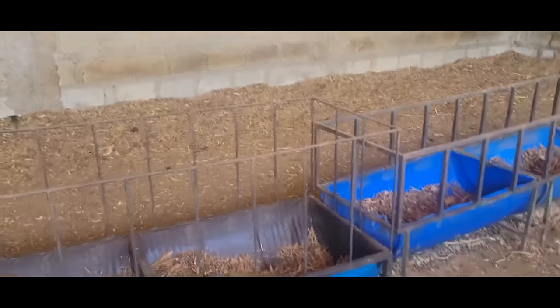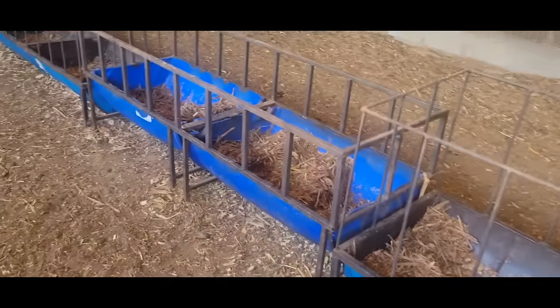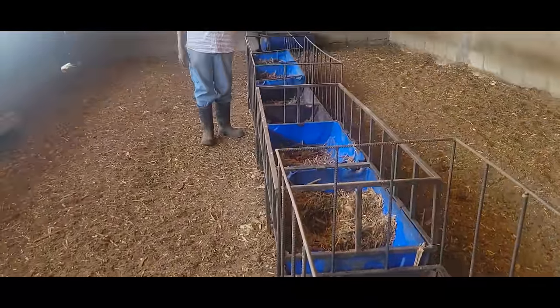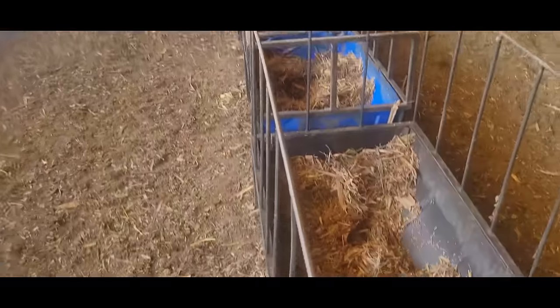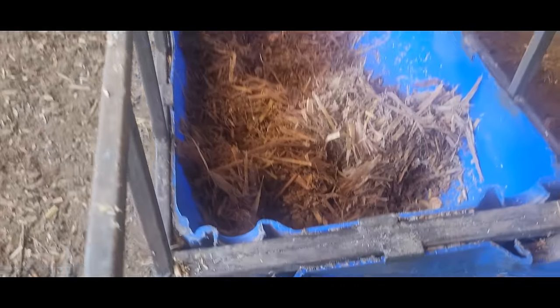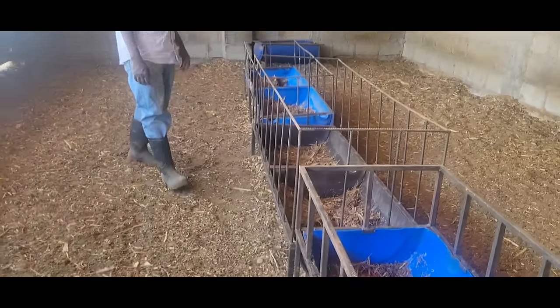This is where they feed. The silage is put here — we feed them silage, then we put sunflower on top, 200 grams per animal, then fresh water. You can see the grain — it's fermented.